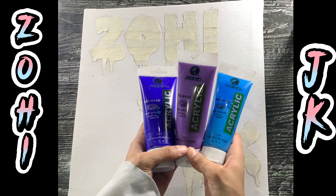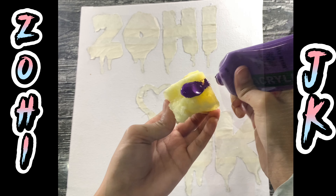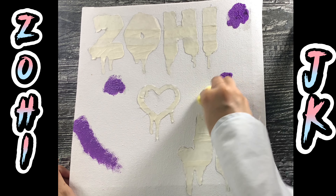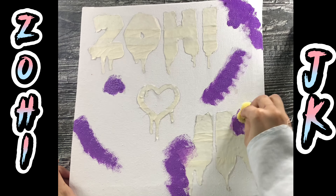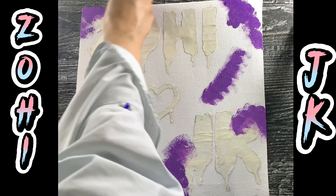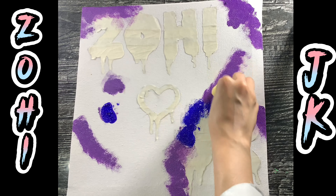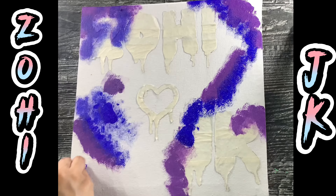For the background I am using Brilliant Purple, Ultramarine Blue, and Sky Blue shade. With the help of a sponge, try painting it randomly. First I am using the purple shade as it's the color of ARMY. Now use the blue shade and paint it. Make sure to blend the colors so that no hard lines are left.